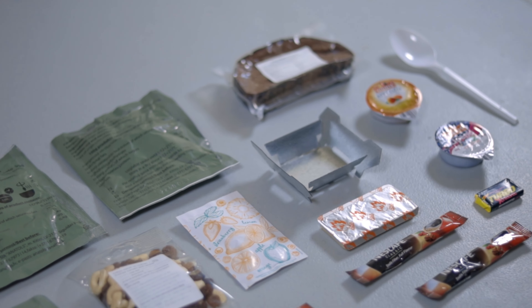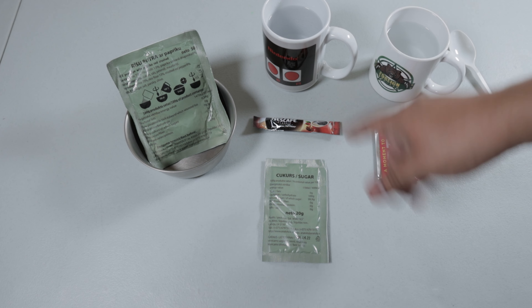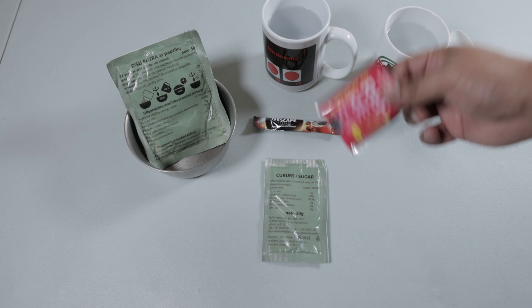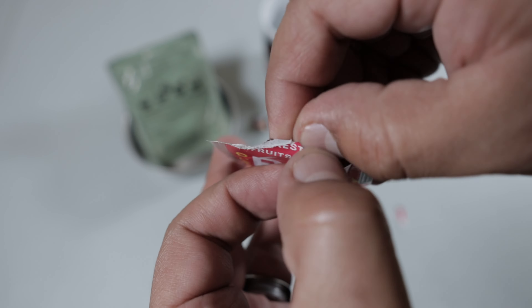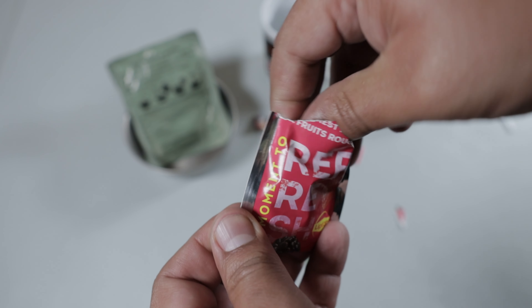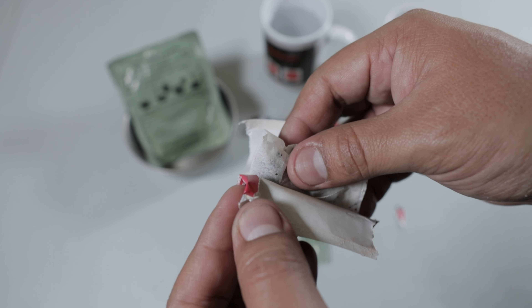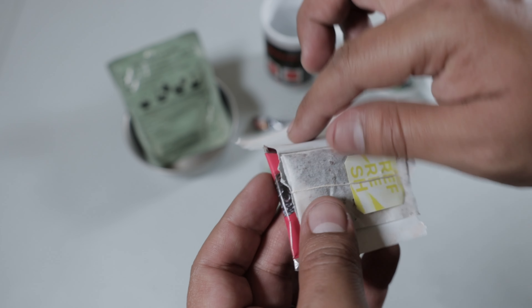We've got the famous Latvian rye bread — very dense. Got an accessory pack, let's see what's in it. We've got our spoon, a little bit on the flimsy side but not too bad, I've seen worse. And here's one of the main reasons I like these Latvian rations — you get a ton of coffee. We have one, two, three, four, five packets. Very cool, plenty left over.